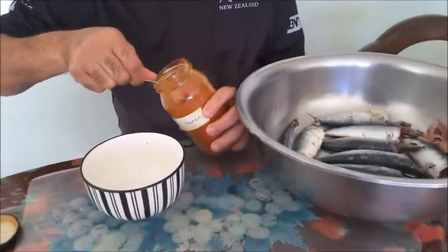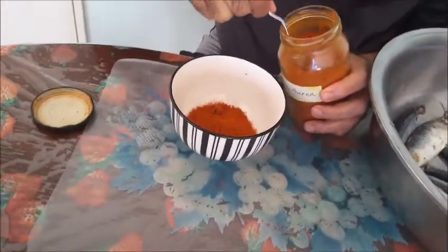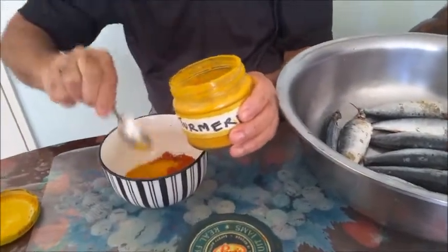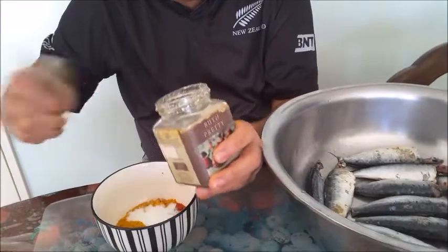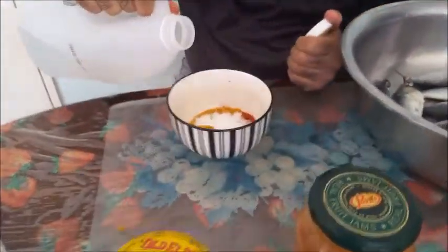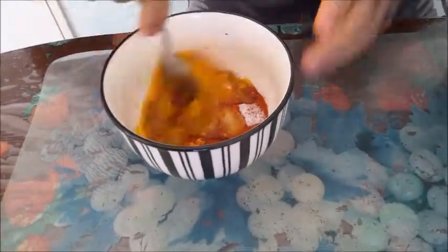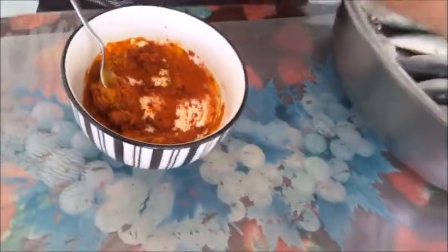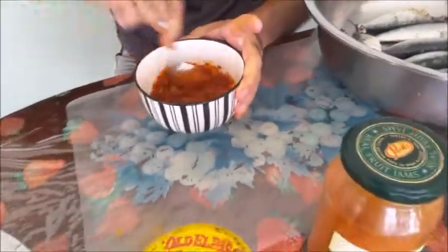Adding four teaspoons of chili powder, one teaspoon of turmeric powder, and about four tablespoons of vinegar. Mix it - if you want, add a little more vinegar or a little water to make it into a thick paste. So we've got a paste.